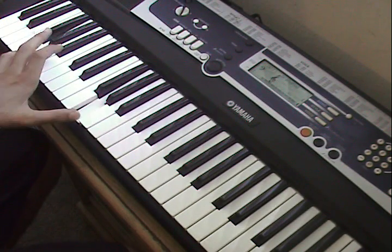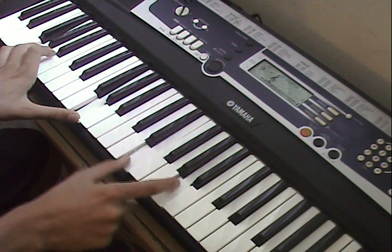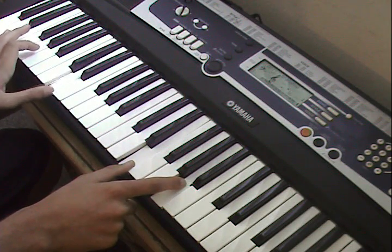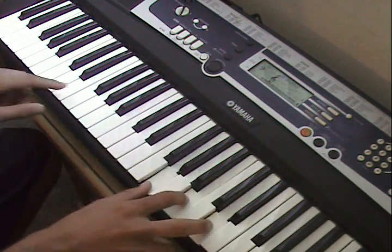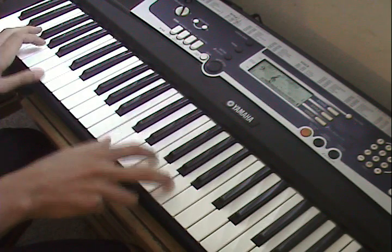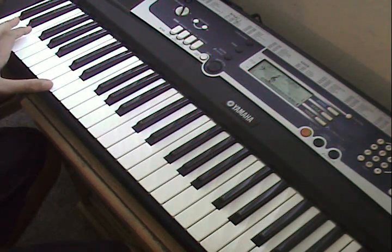Is that a Lord of the Rings theme on piano? The intro starts out with D and G, playing octaves — two Ds and two Gs.